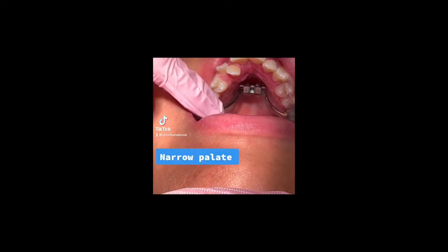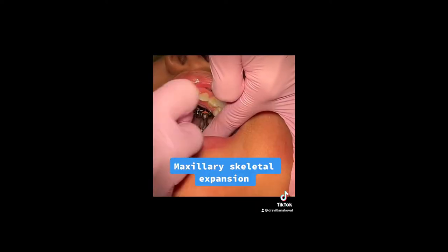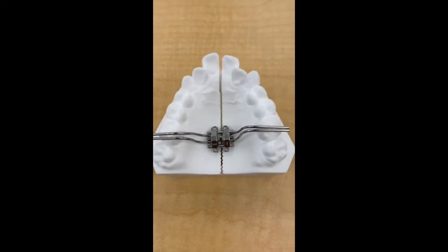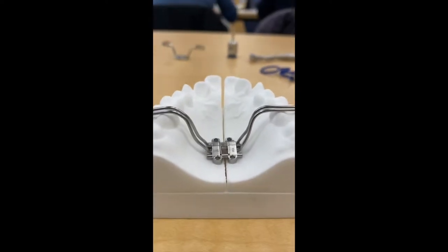This is how it looks inside the mouth before we put the pins in. This is exactly after placement, and this is tight. As you recall, the MSC provides bony expansion — when we move the two halves of the maxilla apart.